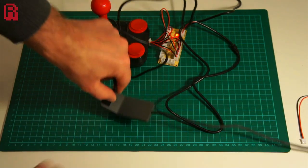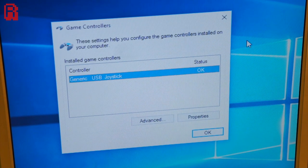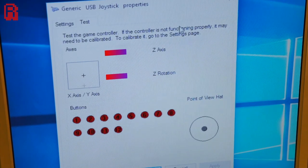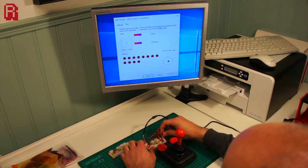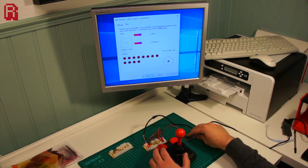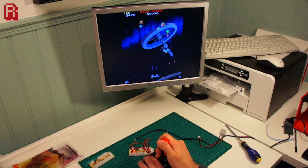No additional drivers are needed in Windows 10 and it's immediately detected as a generic USB joystick. The properties show that the joystick axes are detected as X and Y axes rather than point of view hat, and the buttons are detected and work correctly as expected. I hooked up an additional button just to see what the mode button does when pressed — as you can see it changes the joystick function to point of view hat. You may be able to think of some circumstances where you'd need that.